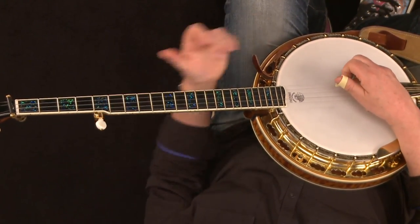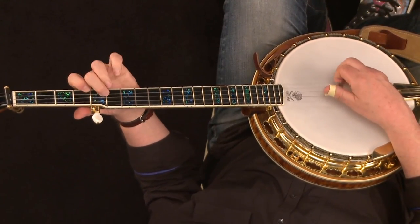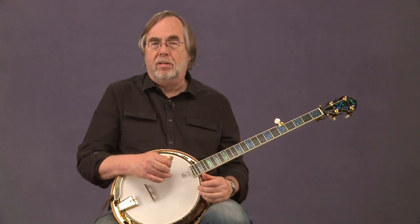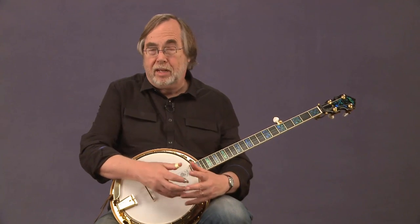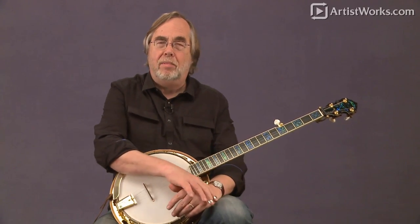There's a whole G scale right there, and there are a million tunes that use this kind of scale, or part of it, or a scale pattern — and that sort of thing can give you all sorts of possibilities. So the melodic style is a huge playground to fool around in, and I highly recommend you start getting into that even if you're just beginning. It can go hand-in-hand and parallel to Scruggs style, so I hope you enjoy that melodic style and we'll see you next time.